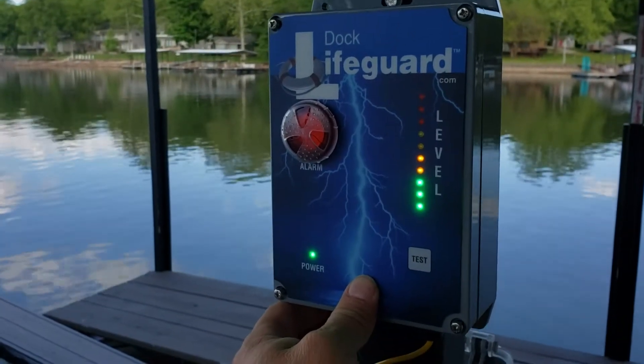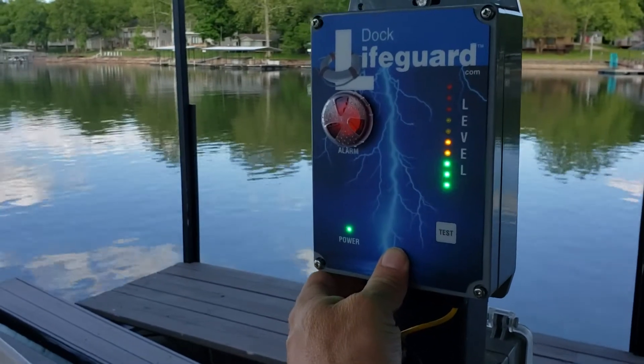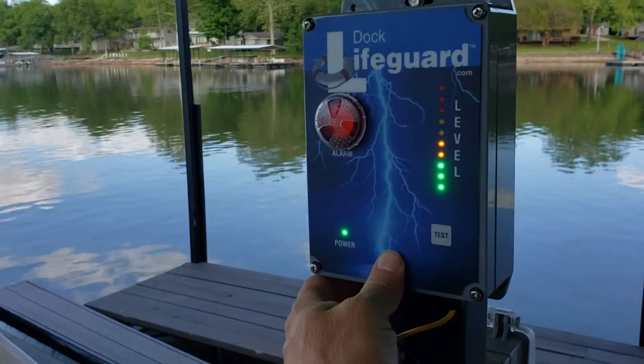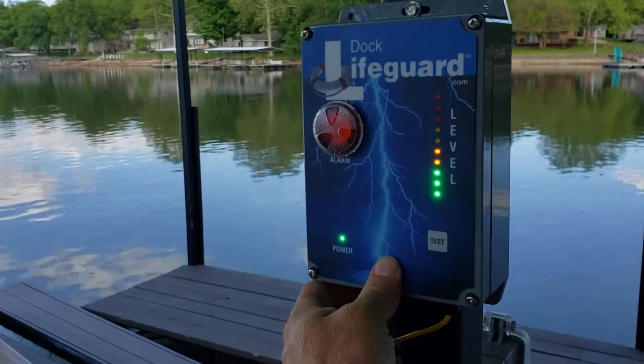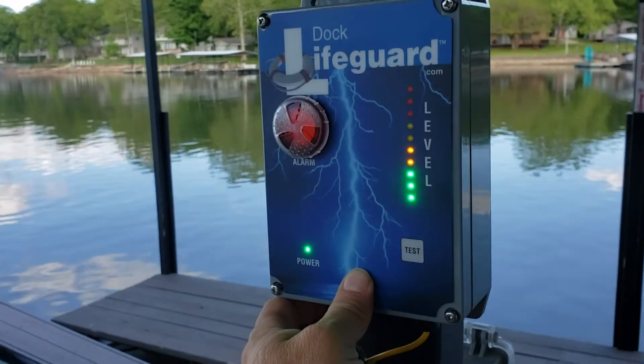We're going to talk about the zero offset capability of the dock lifeguard system. This is for situations where we have a high amount of ambient voltage in the water that we just can't get rid of. We want to set up the dock lifeguard to alarm after a certain point over the baseline voltage.